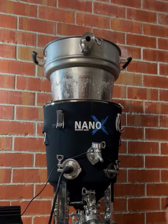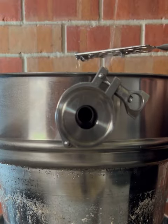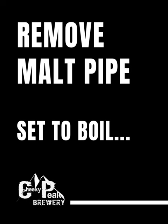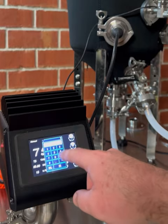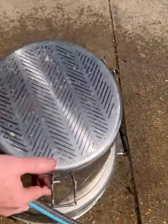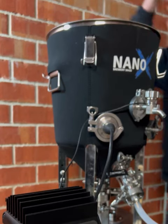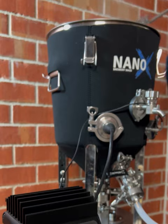At this point you can sparge the grains with some additional hot water to help remove as much sugar from the grains as possible. When the draining and sparging process is complete, remove the malt pipe from the Brew Firm and set the controller to boiling. While the Brew Firm is heating to boiling, dispose of your grains and rinse the malt pipe to wash away any remaining grain. The insulation jacket will significantly improve the heating efficiency of the Brew Firm, making for a faster brew day.